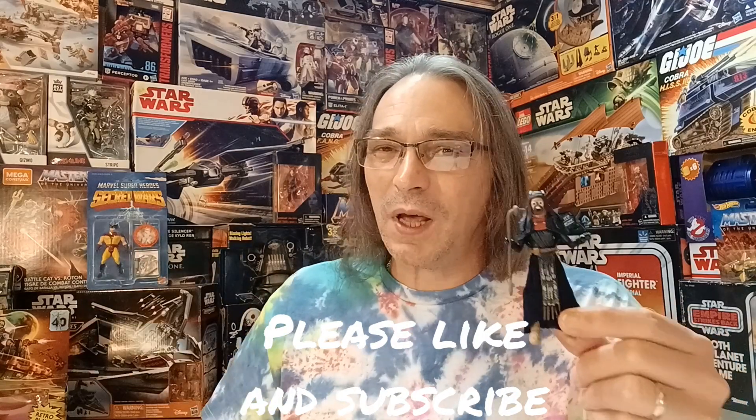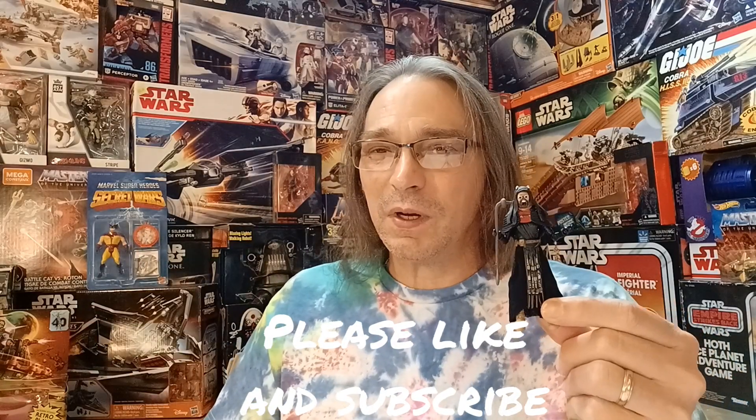Thanks for joining us today on Plastic Nostalgic, where all toys are nostalgic eventually. If you want to see more unboxings of some soon-to-be nostalgic toys, be sure to like and subscribe and leave a comment below telling me what your favorite Star Wars Vintage Collection figure is. Share with your friends to help get that subscriber count up — once I hit 1,000 I'll be opening up this 40-year-old Marvel Super Heroes Secret Wars Wolverine. See y'all next time!